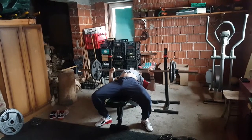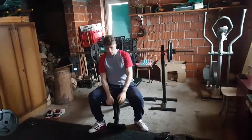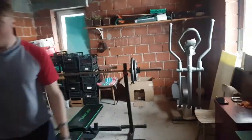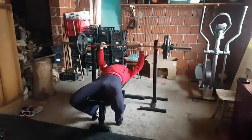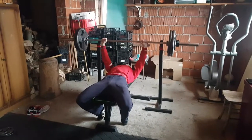Not looking forward to what comes after bench. First set of bench — two-second pause on the reps, two reps.